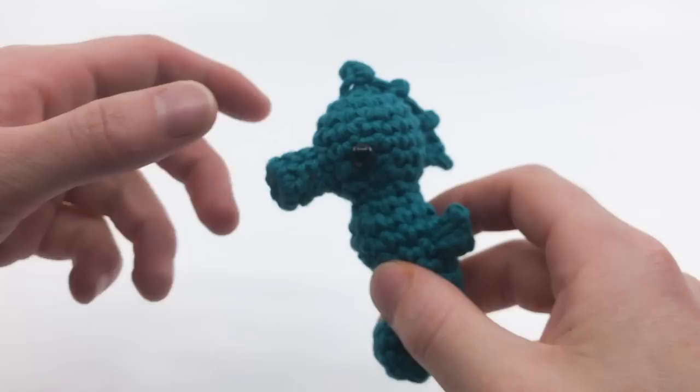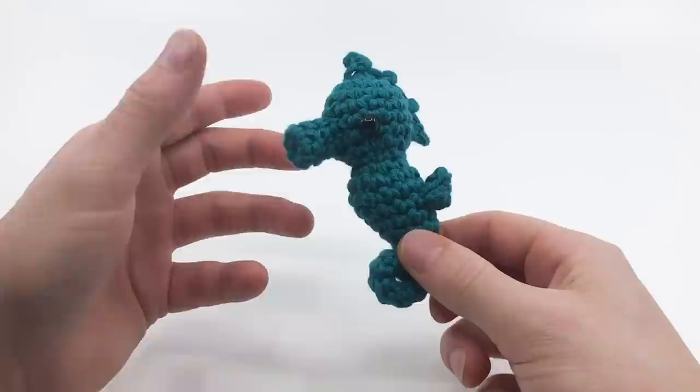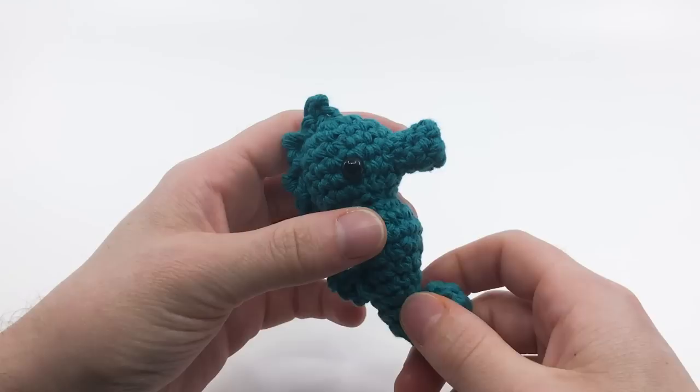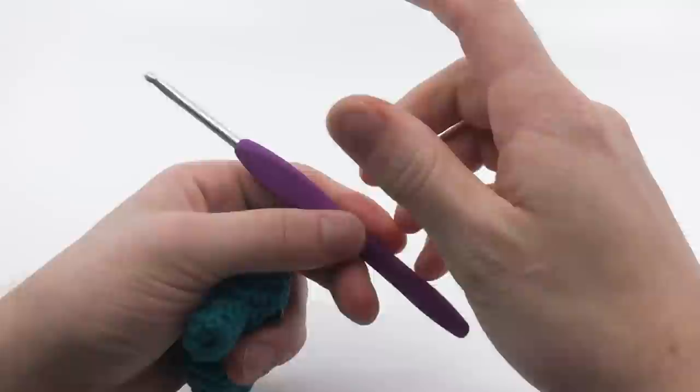Hey there, I'm Louie, and in this video I'm going to be showing you how to crochet this little tiny seahorse. For this pattern, I'm using all worsted weight yarn in 100% cotton. I'll be using this orange-red color here. You'll also need some stuffing, of course. Because I'm using worsted weight yarn, I'm using a size G, 4mm crochet hook.